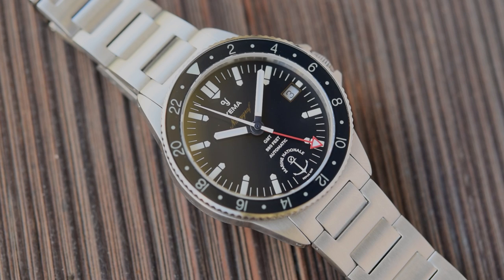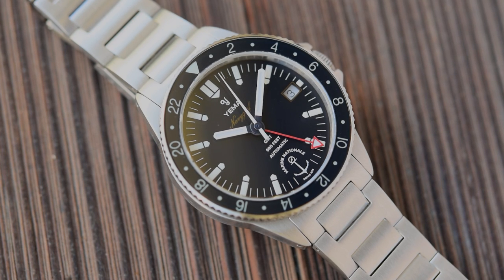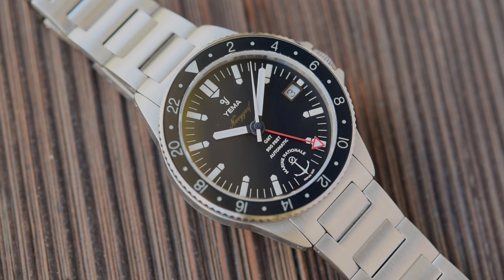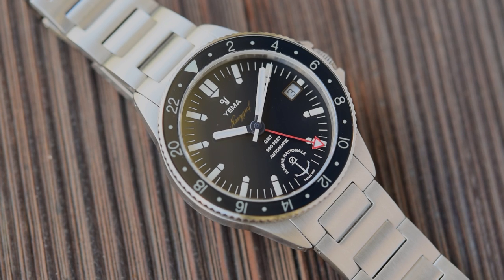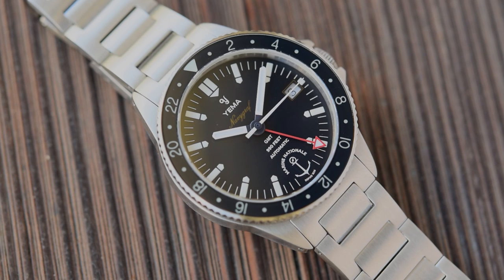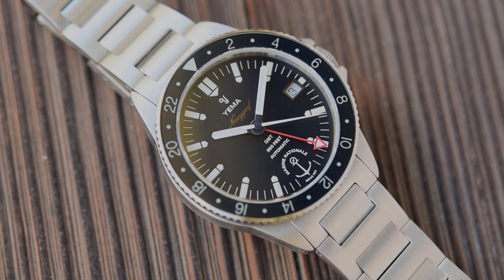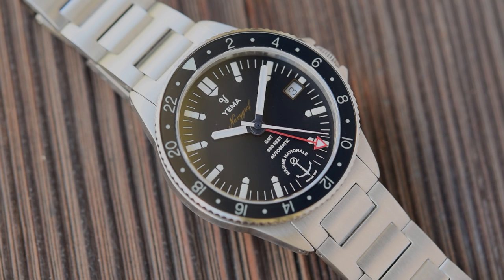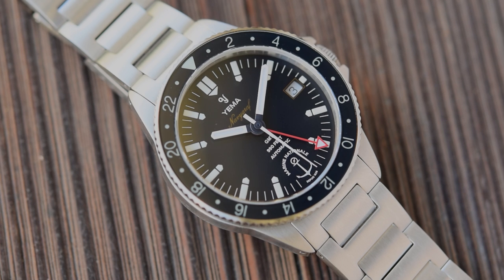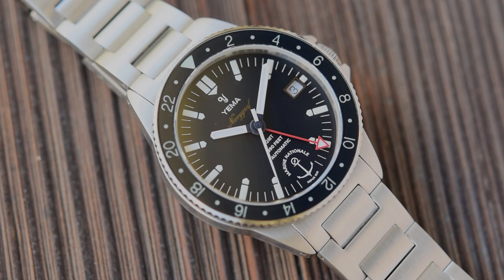The first contender is the Yema Navigraph Marine National: 39mm in diameter, 13mm thick, with a 47mm lug-to-lug and 20mm lug width — sized up for Mr. P since it's his watch. 133 grams, certainly 140 or so with an extra link. Unique to the group, it has a sapphire bezel insert and a bi-directional friction bezel, so you can set the GMT hand and adjust it to measure other time zones. Because this is a Marine National tie-in, it comes with a Marine National paratrooper-style band as an extra.